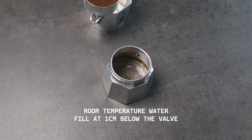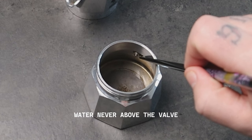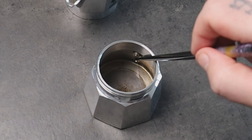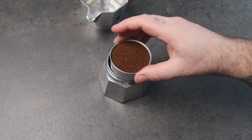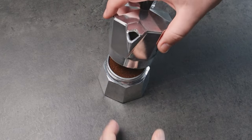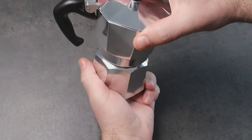Take water at room temperature and fill the boiler until approximately one centimeter below the valve. Water should never go over the valve for safety reasons, but keeping it one centimeter below will also achieve a better coffee. Once the water is done, place the basket with the coffee you already prepared, screw the top part nice and tight, and let's go to the next step.